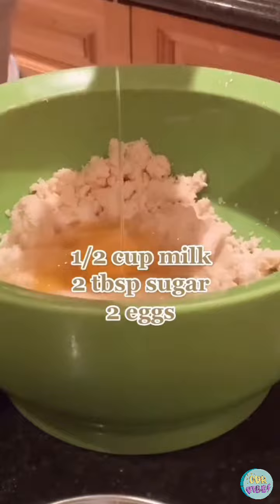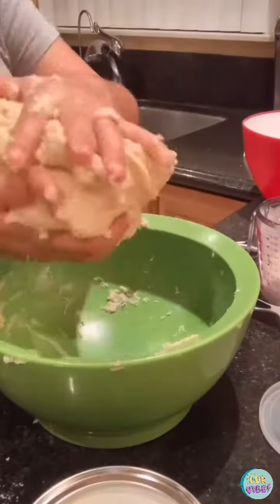Add 2 tablespoons of sugar and 2 eggs. Knead until it no longer sticks to your fingers, then wrap it up and let it chill for 30 minutes.